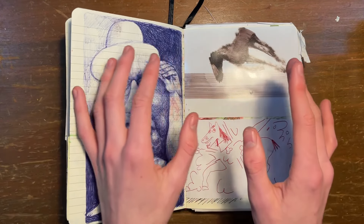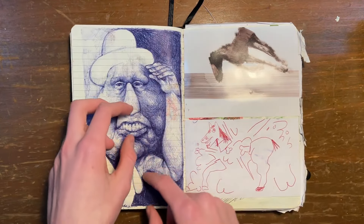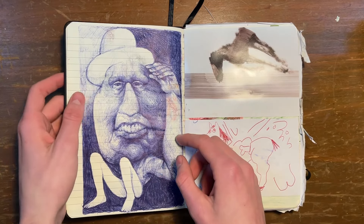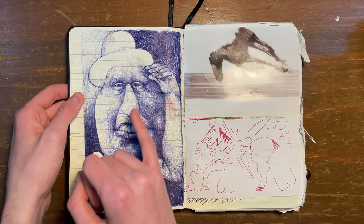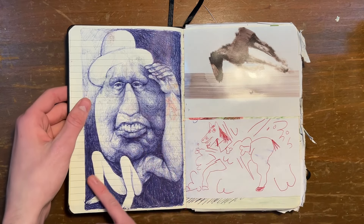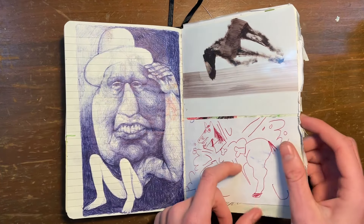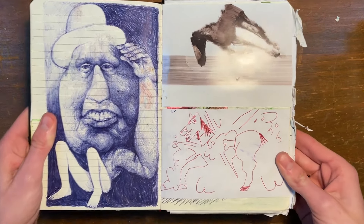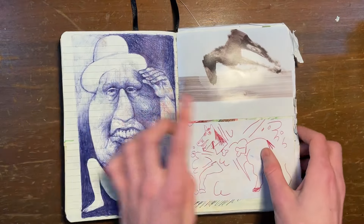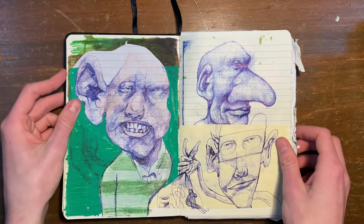I started using a lot of scrap paper and scrapbooking — just gluing a bunch of things in and drawing on them, and utilizing the texture. This was in pen, just this weird creepy man with a hat. I probably drew it on the train. And then here's a horse exploding. And then this is a Sydney Nolan painting that I got a postcard of.